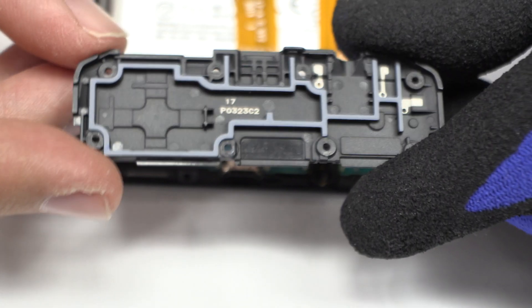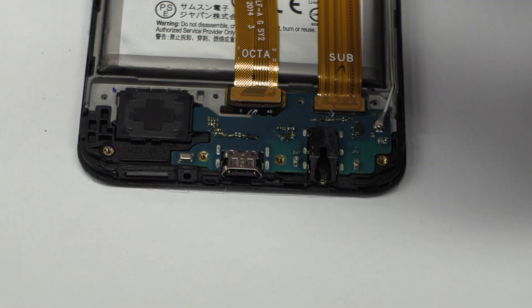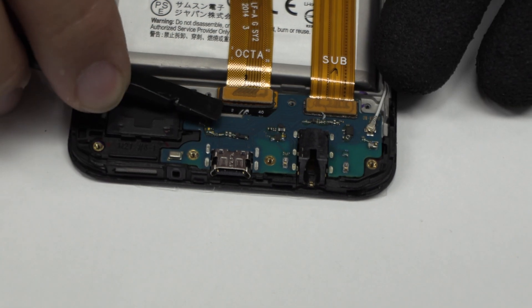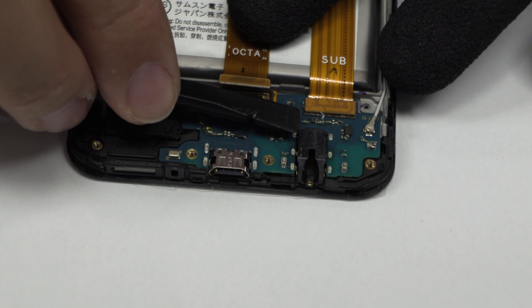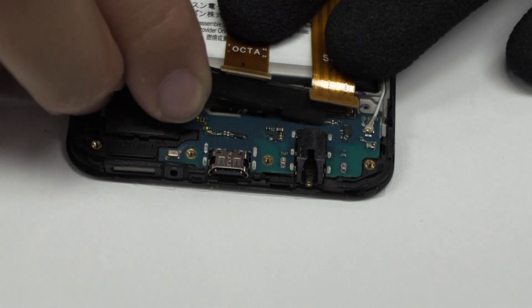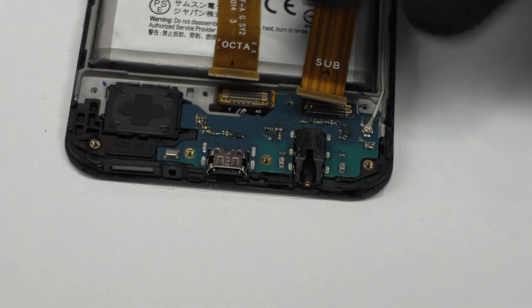We remove the plastic protection which is located at the bottom of the device. Here we remove the connector of the screen. Here we remove the motherboard flex cable.